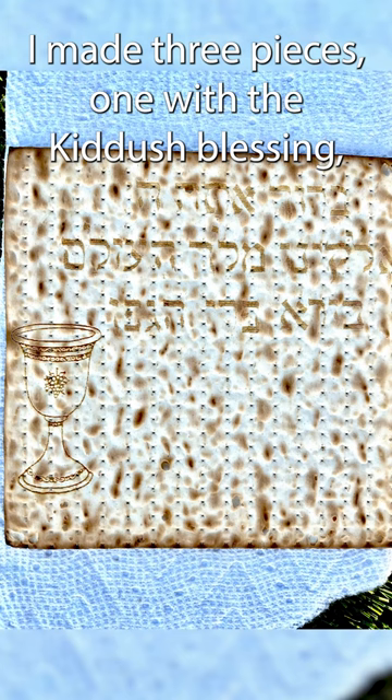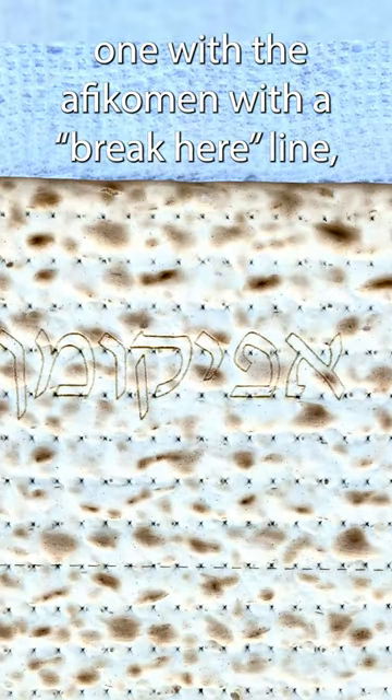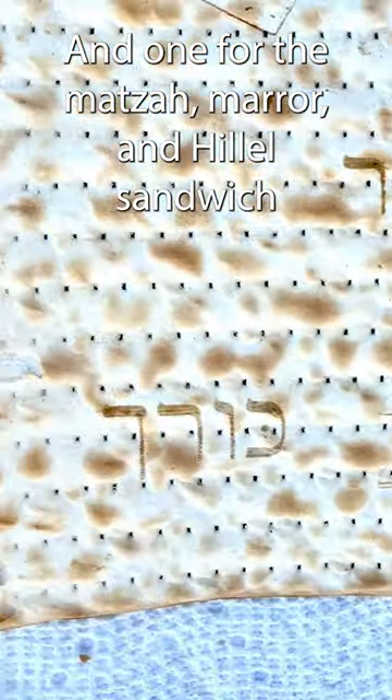I made three pieces: one with the kiddush blessing, one with the afikoman with a 'break here' line, and one for the matzah, maror, and hillel sandwich.